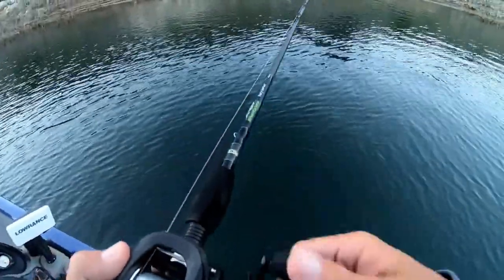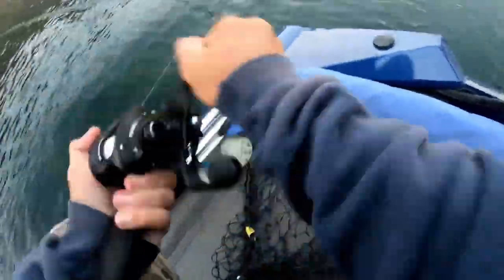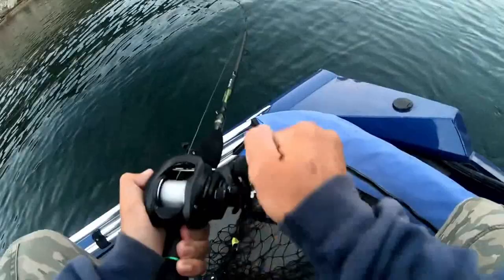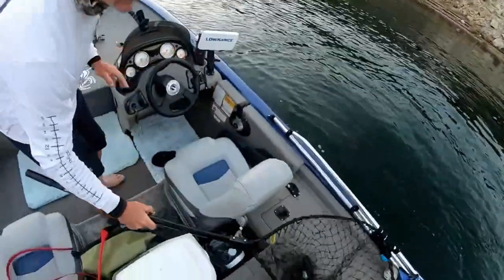There he is, right over that rock! Keep him down, keep him down — it's a good one, he's twirling in. He might have got hooked funny... yeah he got hooked funny. I got him! There's a rock in the water, see it right there — as soon as I went over that rock he hit.